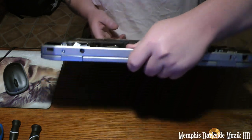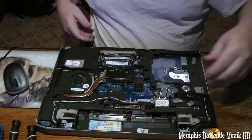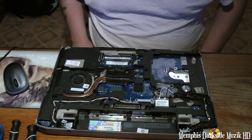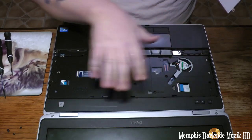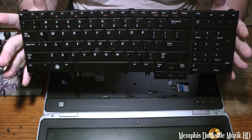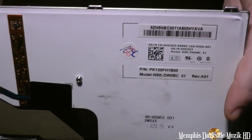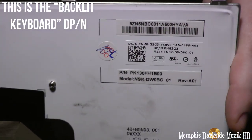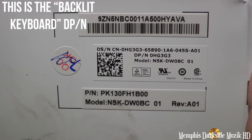I'll show you what it looks like installed. I may have some memory in my shop. As you can see there's no keyboard — now you see that I have a keyboard for this laptop. I'm doing this for myself and others that are wanting to know the Dell part number.